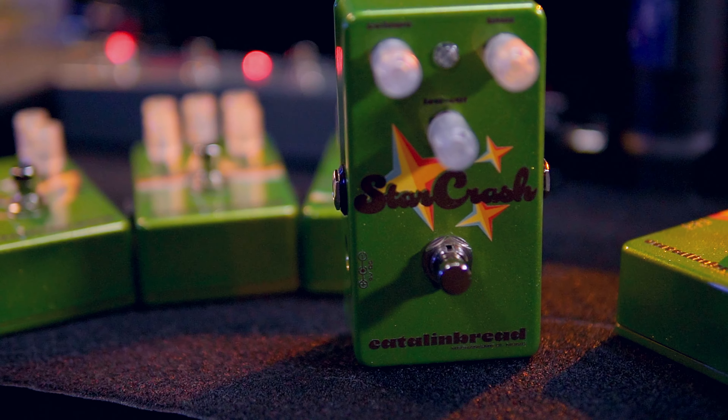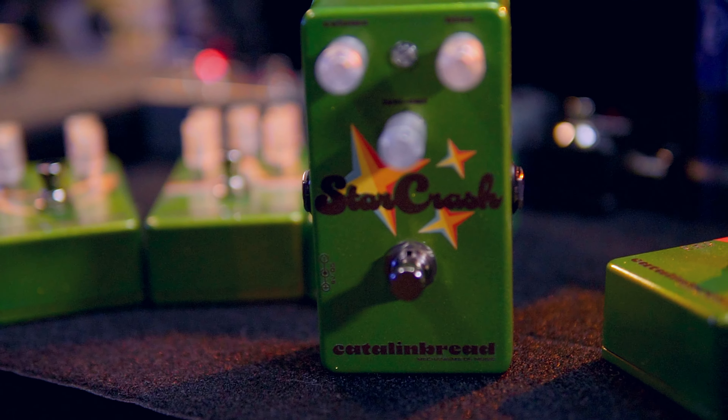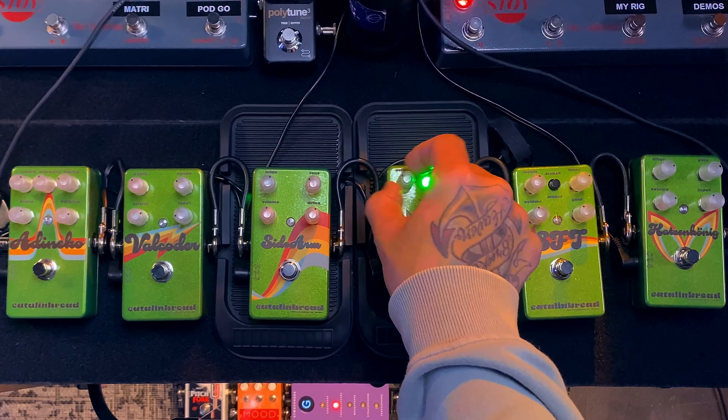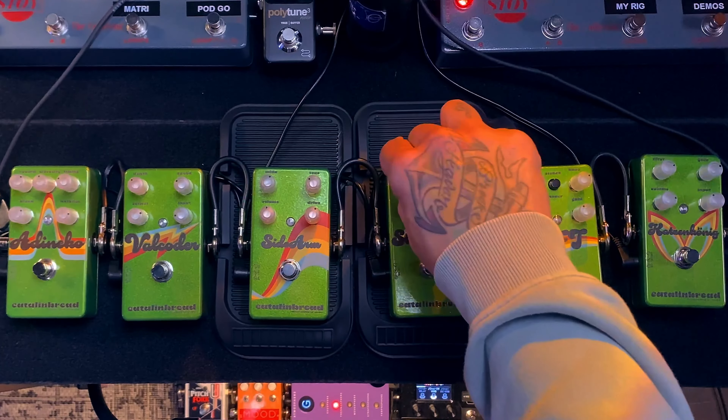Bold is new, featuring a gooey, saturated fuzz circuit with a voltage-starved circuit to gently increase harmonic content. This pedal features a volume knob that controls the volume of the overall pedal.